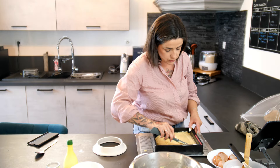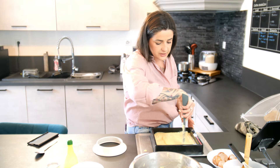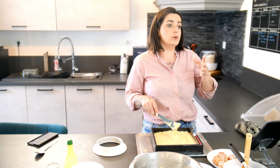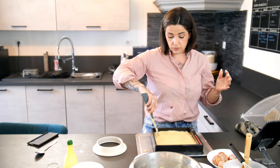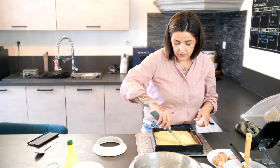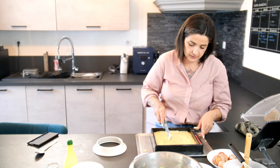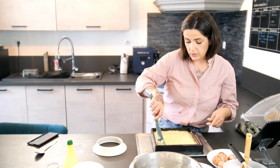Donc là, je viens étaler un petit peu mon gâteau pour que ce soit assez homogène. Quand vous faites ce genre de gâteau, pour qu'il soit un peu plat — parce que le milieu a tendance à gonfler plus que le reste — il ne faut pas hésiter à mettre un peu plus de quantité sur le côté et à former un genre de puits sur le milieu. Comme ça, même quand le milieu va gonfler, ça va s'équilibrer. Il ne faut pas faire un trou, mais vous pouvez creuser un tout petit peu. Ça minimise le côté bombé du centre.